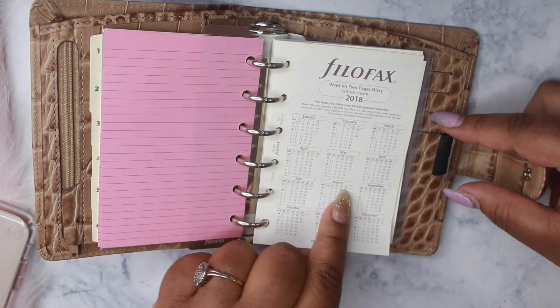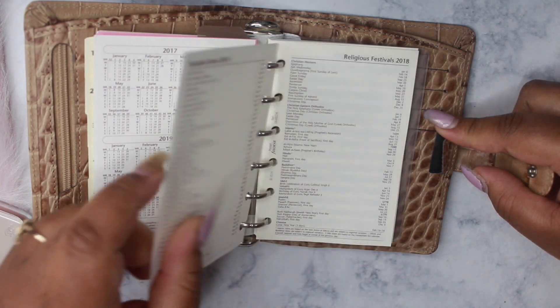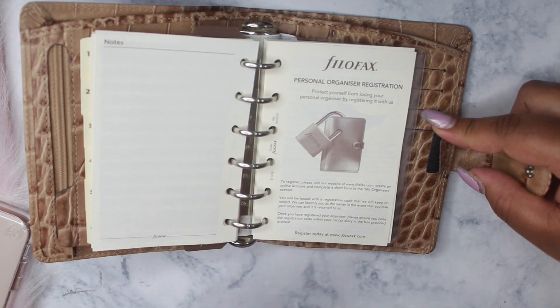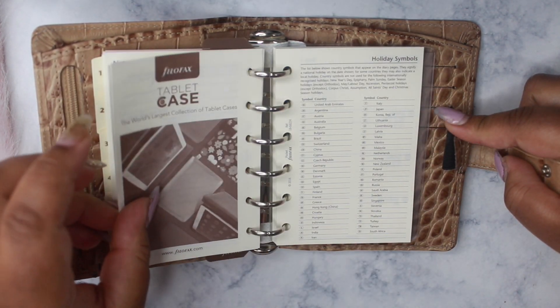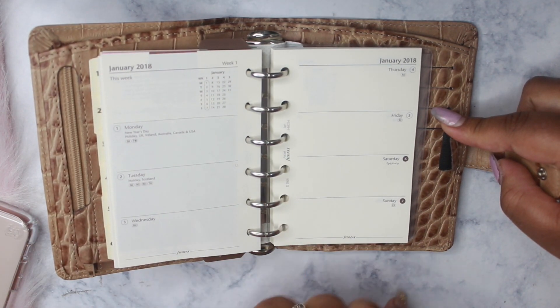We have the 2018 year-at-a-glance, personal info page, notable dates — basically all of the inserts that Filofax normally puts in their planners. And then we get to the weekly section.